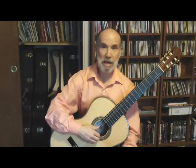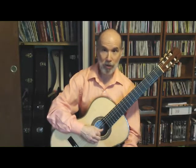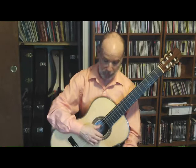Now let's look at another pattern: P-I-A-M. We're going to be playing the fifth string, the third string, the ring finger on the first string, and then the middle finger on the second. When the thumb is placed on the fifth string, that's when the fingers will re-extend and prepare.